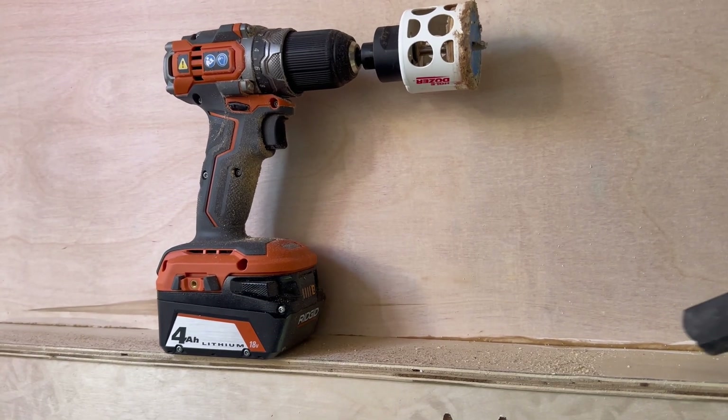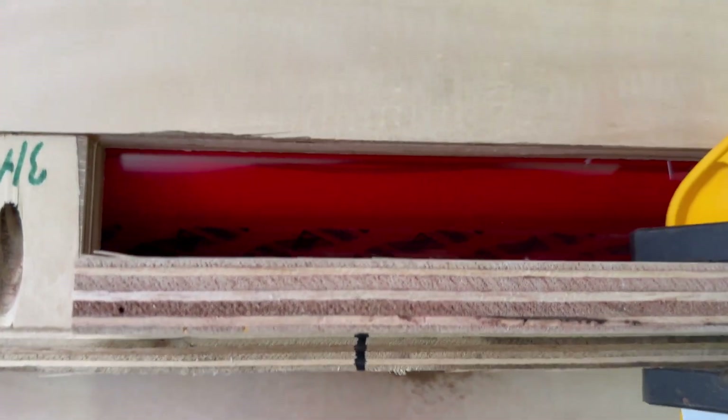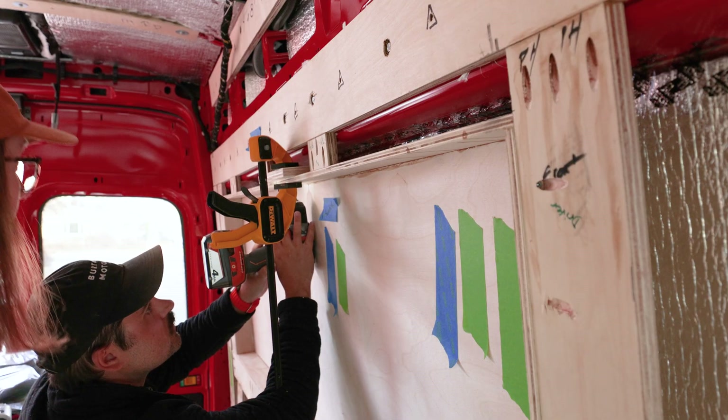We used a hole saw on the top of the bump-out boxes to make the hole for our puck lights. By stacking a piece of scrap wood above the bump-out, we were able to cut the hole without fear of popping through and hitting the frame of the van.